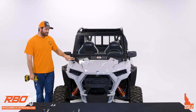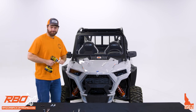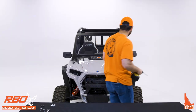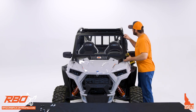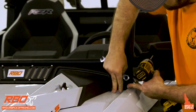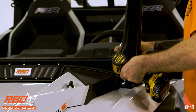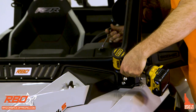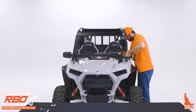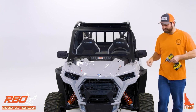Once that's done, tighten the lower bracket bolts. Grab the Phillips bit and 7/16 box wrench. Make sure the lower part of the panel is sitting flush and following the contours of the machine. Start with the lower bolt. Once that's tightened down, do the same thing to the other side.